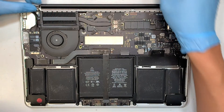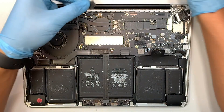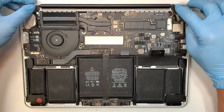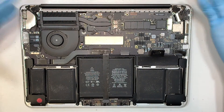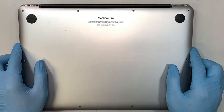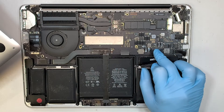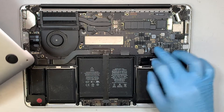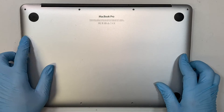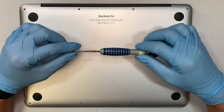Once you have installed both sides of the bracket, get the rubber plastic cover and cover up that little hinge. Once you've done that, you need to reconnect the battery. Then get the back cover, put it back in, and put all the screws back together using the Pentalobe P5 screwdriver.